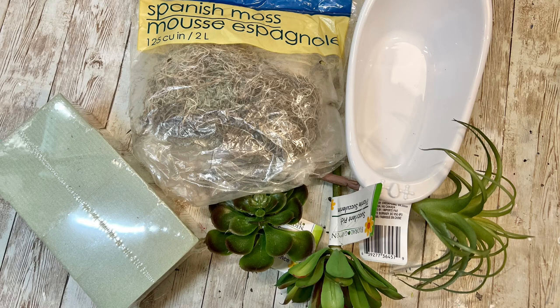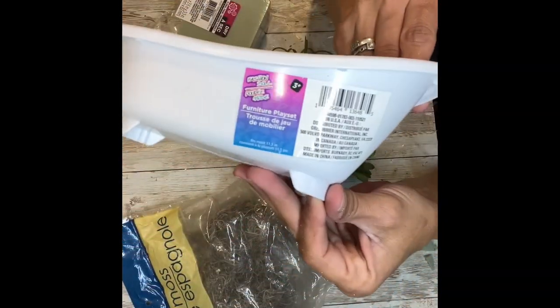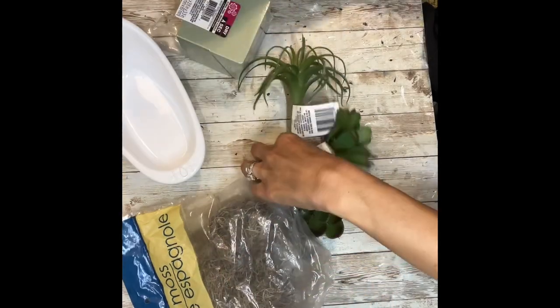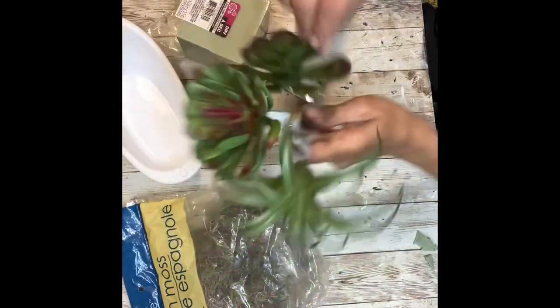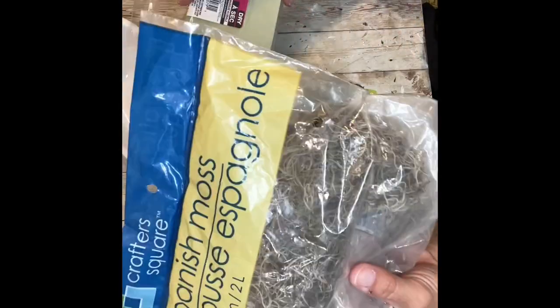Hey everybody, it's Janice with Creating2Chaos and today we're going to make a super cute bathroom decoration from Dollar Tree. I grabbed one of these little plastic bathtubs for dolls from the toy section of Dollar Tree, some succulents from Dollar Tree also, some floral foam, and some Spanish moss.